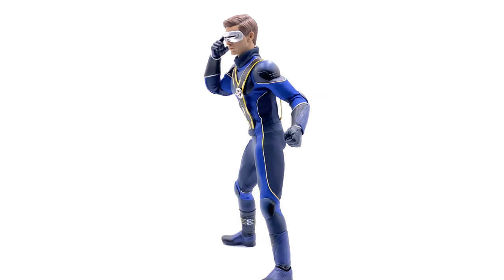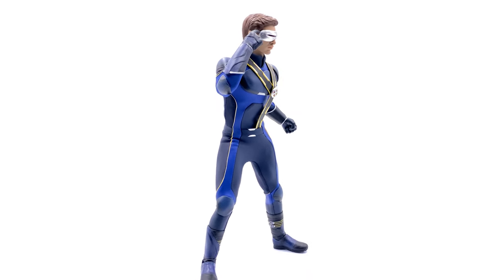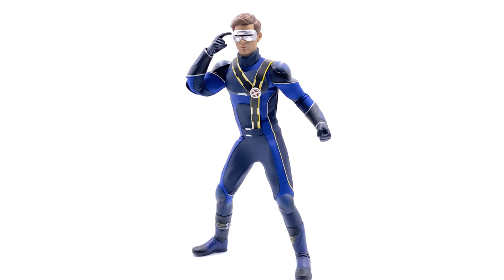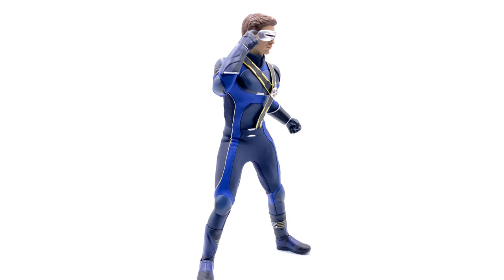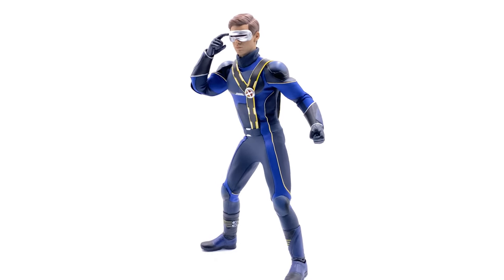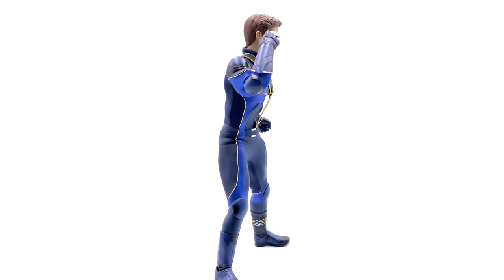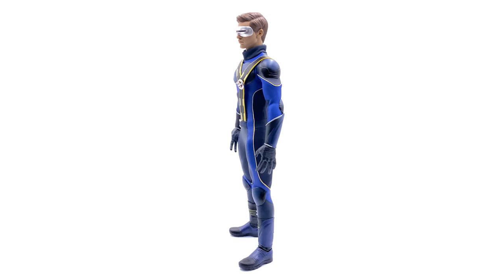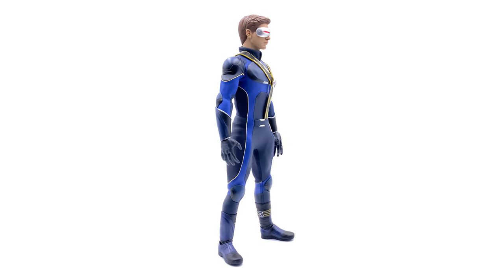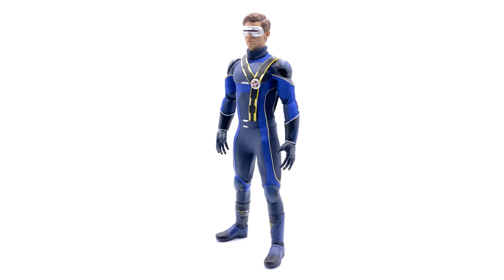Wrapping up on the Cyclops figure by Toys Era — this is an example of Toys Era at their finest. The swap-out outfit is pretty much impossible to put on without some modifications. If this look right here is the one you want — which for me personally it is — go for it. However, if you're looking for the Dark Phoenix outfit, it might be worth picking up a second figure to avoid risking damage to the original.